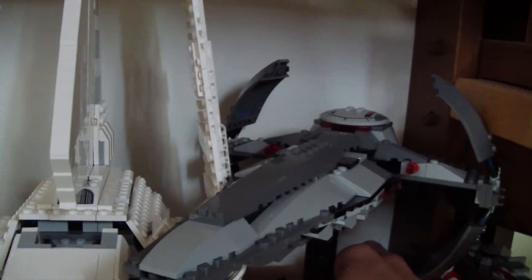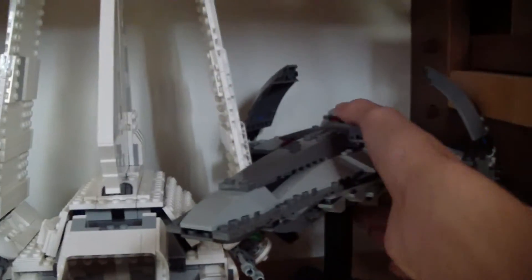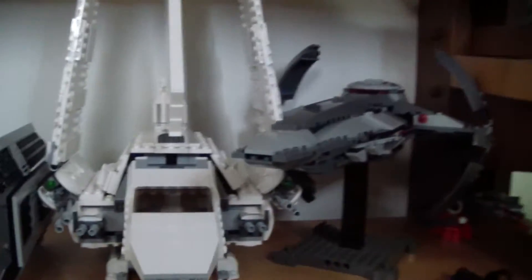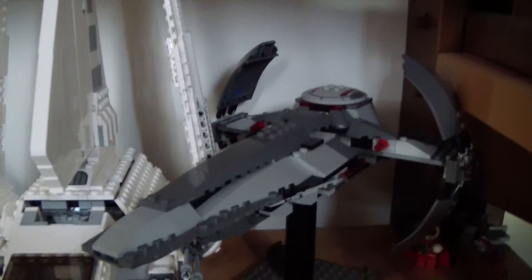Now that I'm looking at this, it's one more reason to not get the brand new Sith Infiltrator — this one just looks so amazing all displayed up like this.